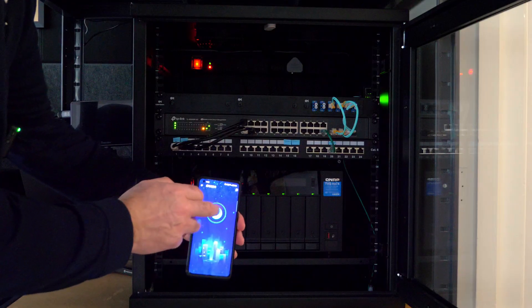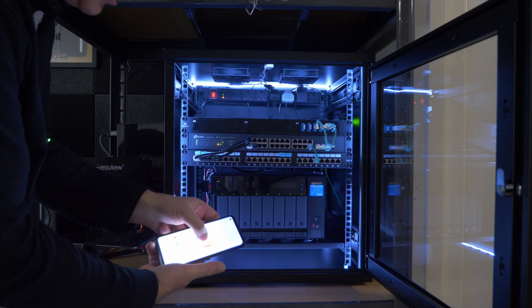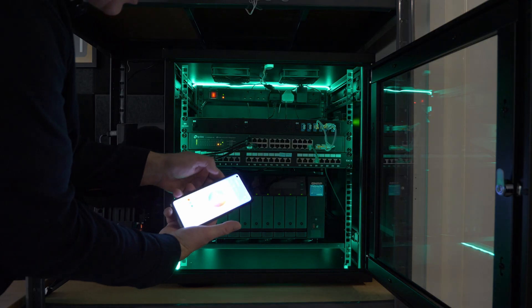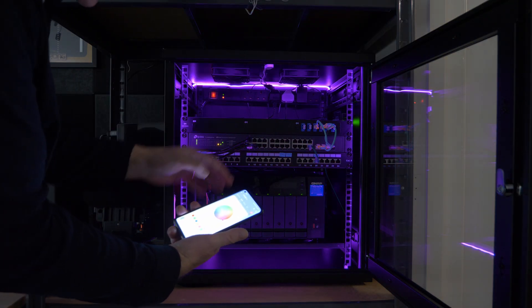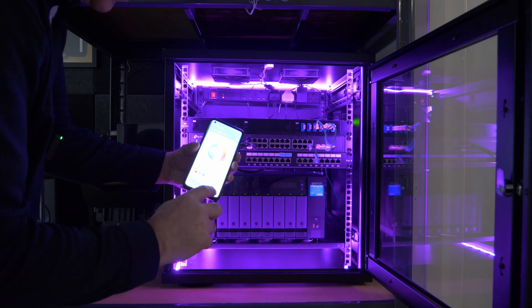I've got this little app that helps you brighten things up and you can even change colours. So if you want it green or red, you can do that. I've got the brightness turned down really low at the moment, but they go really high.